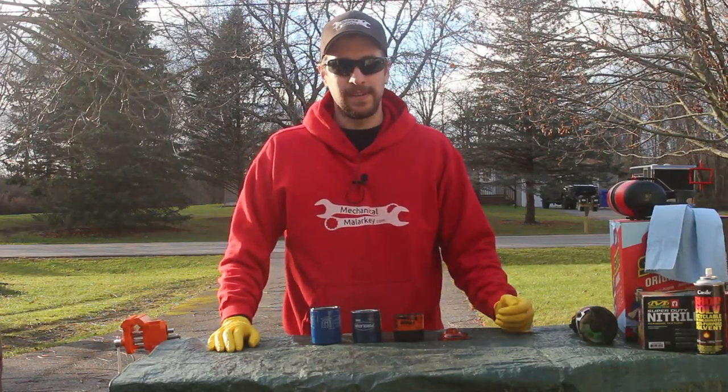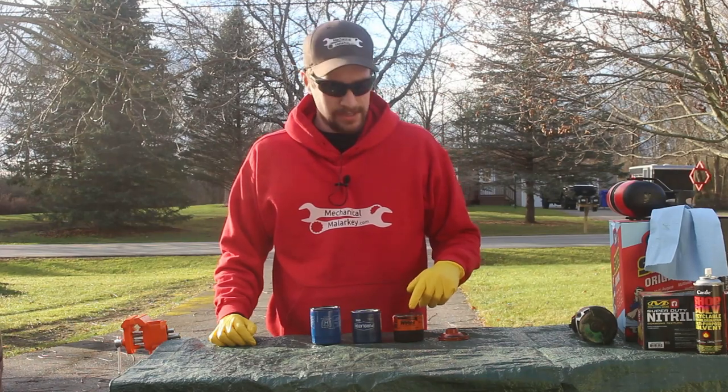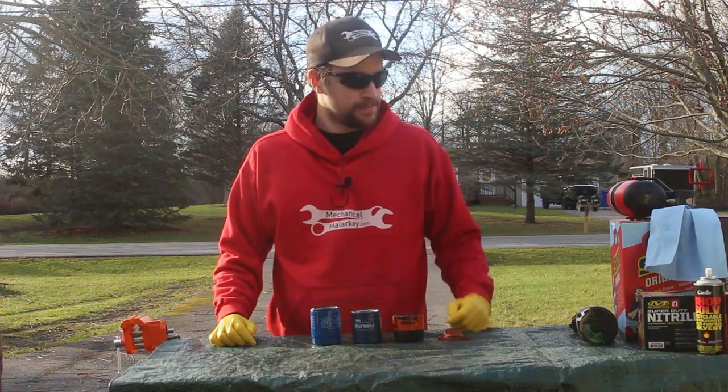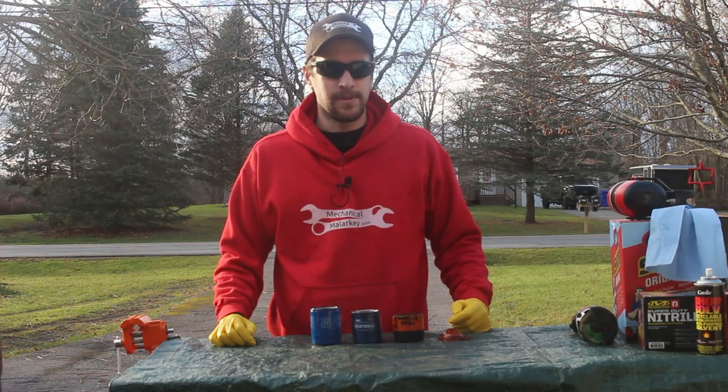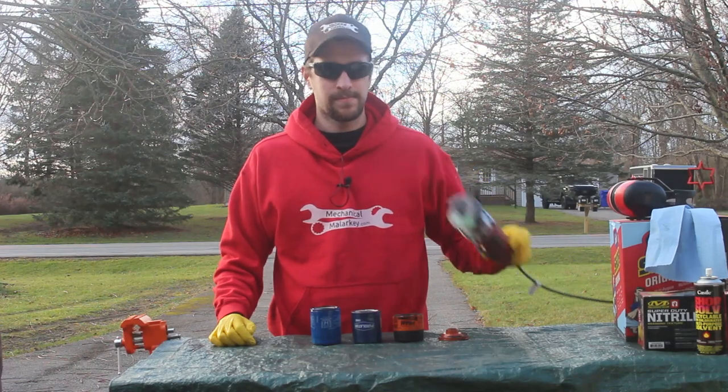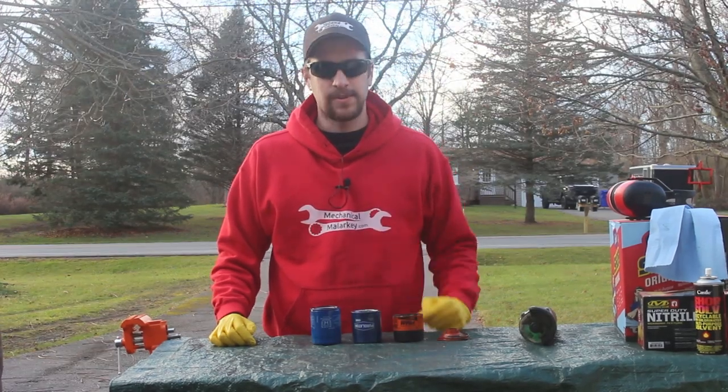All of these have been in a car for 5,000 miles. This one I actually cut open at the shop, but the rest I'm going to cut open right here for you. They make special tools for cutting open oil filters — I don't have one of those. I'm just going to be using this 3-inch cutoff tool. Let's get started cutting apart the Perlator.